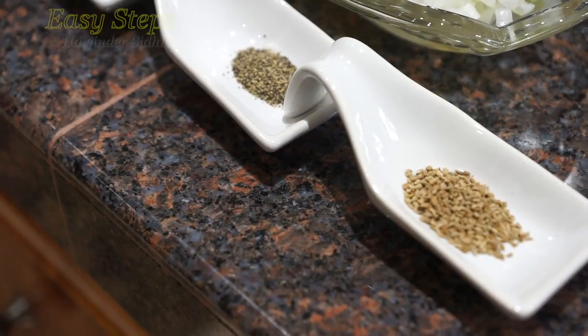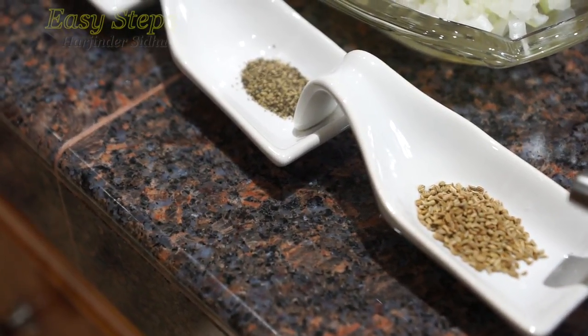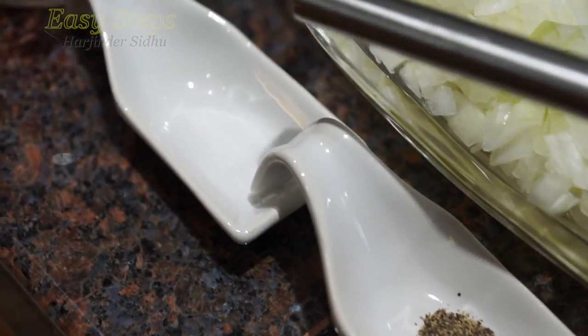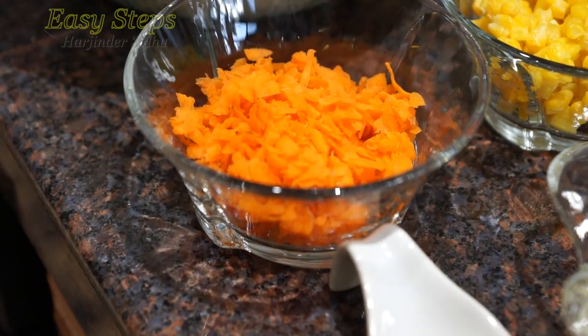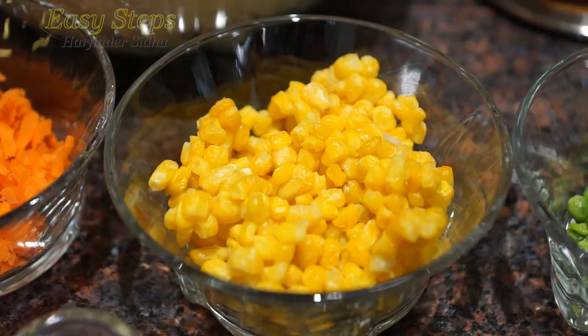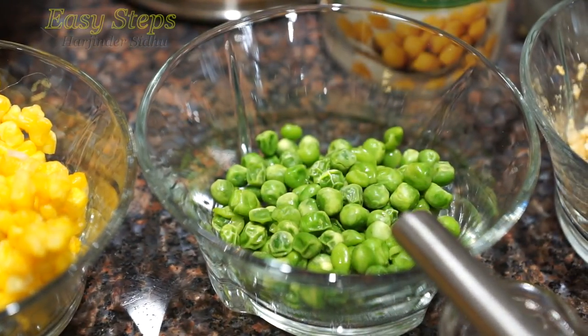We're going to start with the first: ajwain, which is a carom seed or caraway seed. We're going to use a pinch of black pepper and pinch of salt. The second will be carrots, the third will be corn, the fourth one will be sweet peas — mutter pratha.